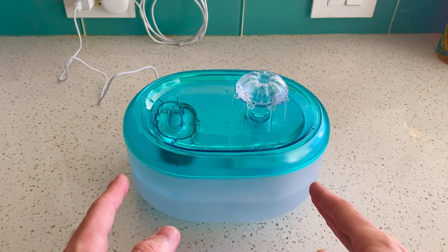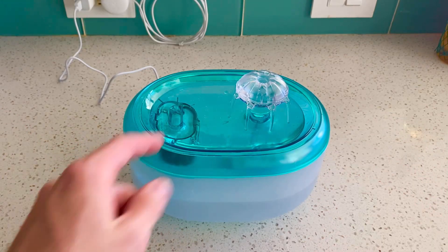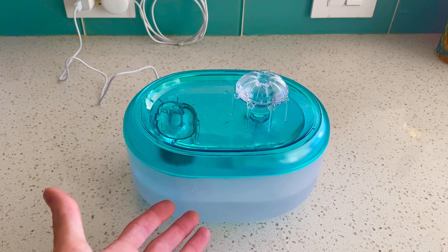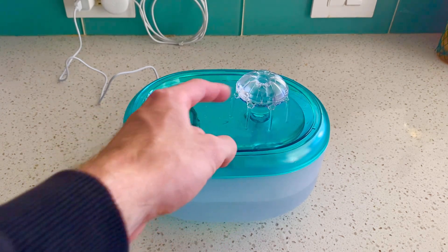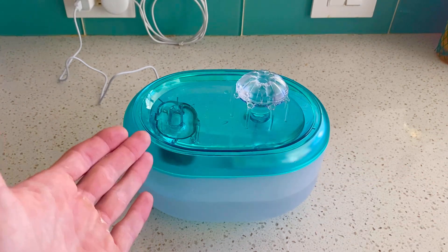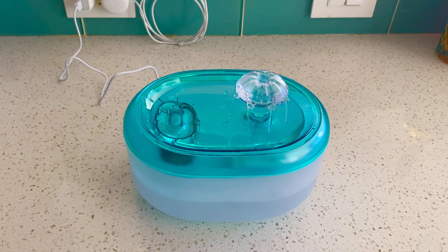The first thing I noticed about this water fountain was just how quiet it is. I mean seriously, the moment I plugged it in I was expecting to hear some sort of whirring sound, even some of the water hitting, but it is seriously silent. One of the quietest water fountains I've ever used for a pet.